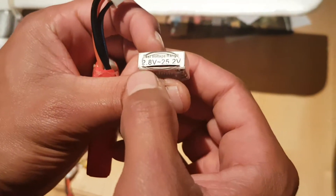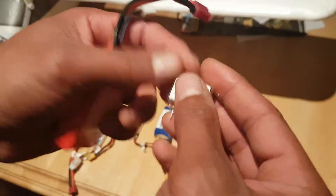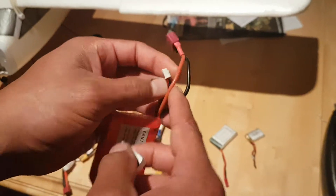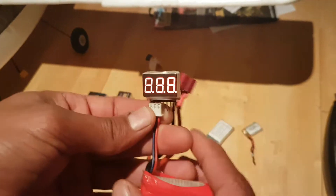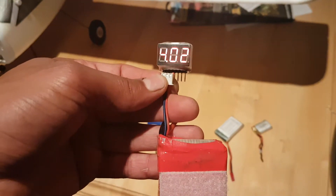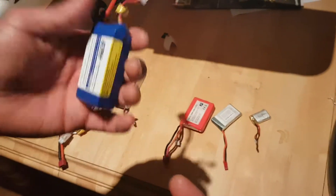On the back it says it handles 2.8 to 25.2 volts, which is one cell up to six cell batteries. Testing a two-cell battery — take the balance port, plug it into the pins, and it tells you immediately: two cells, overall reading of 8.9 volts, individual cells at 4.06 and 4.02. This is an active battery.